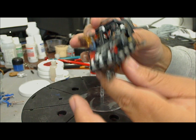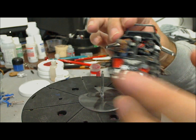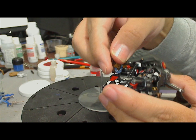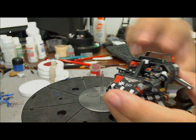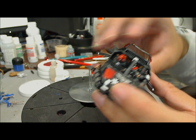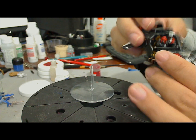The weapons are magnetized to give you better options. I have the assault cannon and the multimelta here. You can see a couple of magnets there. The gunner is magnetized on either side to be able to switch weapons.